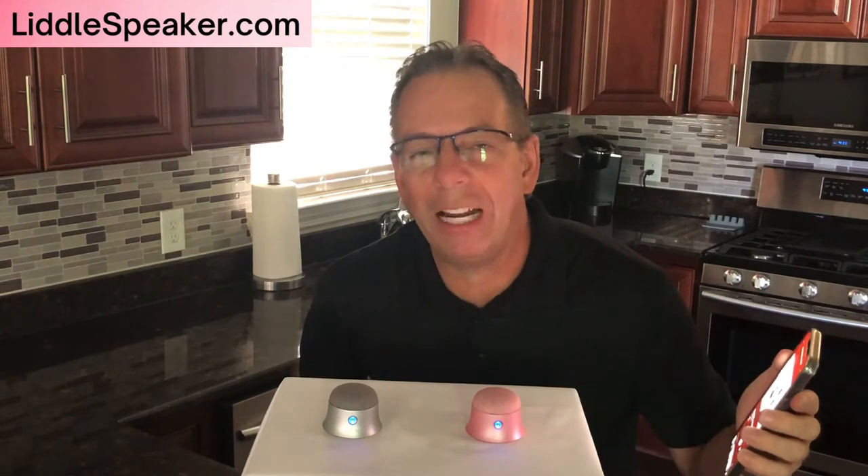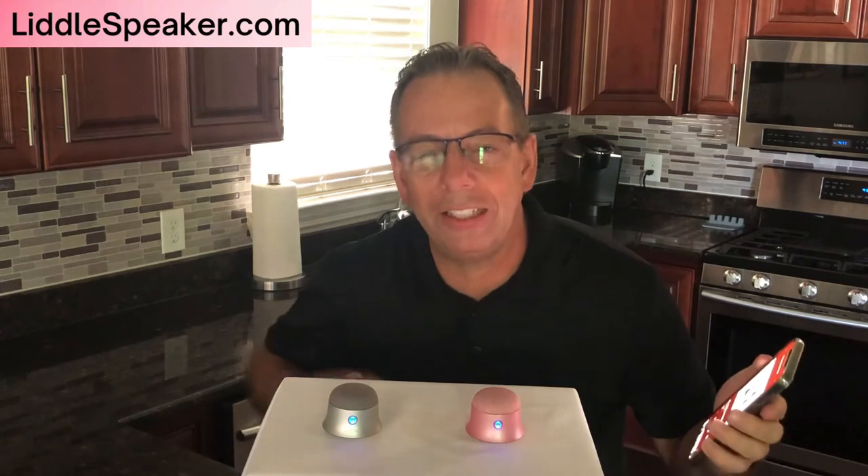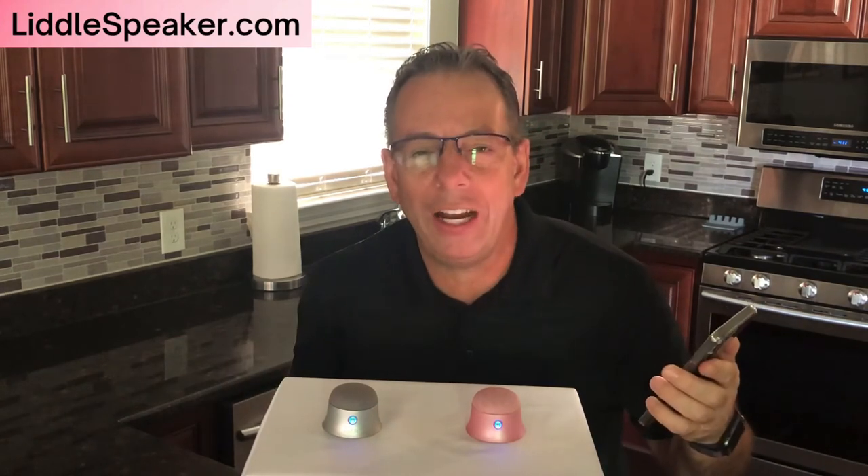It gets so loud you can barely hear. It's a surround sound system with two little speakers. I hope you enjoyed it. You can find us at littlespeaker.com.